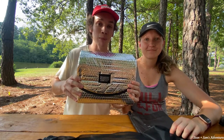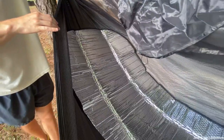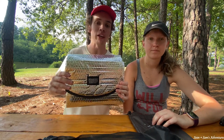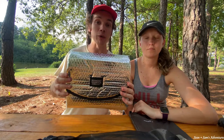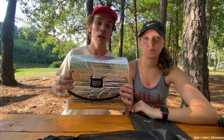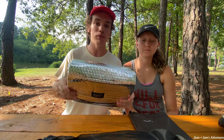So here we have the heat reflecting double bubble pad, and this guy is awesome — great for winter. You slide it in between the two layers of the hammock, or if your hammock doesn't have two layers, you can set it in there and lay on top of it in your sleeping bag. It's super lightweight and will keep you really warm when it's cold outside. It's kind of big and bulky but super lightweight, so if you have room in your pack it'd be a great addition, especially in really cold weather.